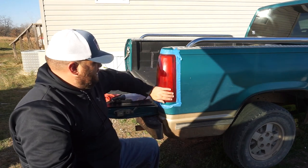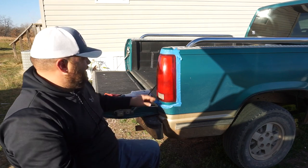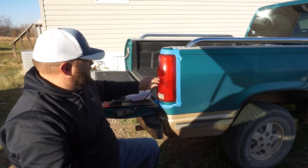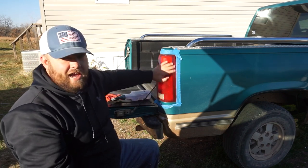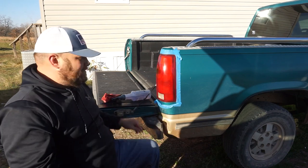You've cleaned up the light. It's shinier, the rough parts are out of it, and the clarity is a lot better. But it will oxidize, it will fade, and it'll look bad again. So you've got to protect it.